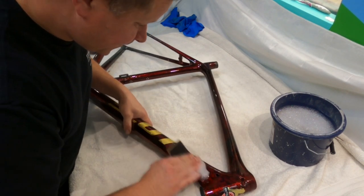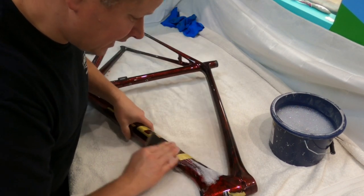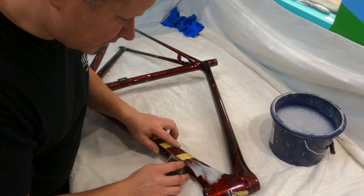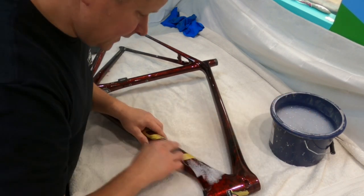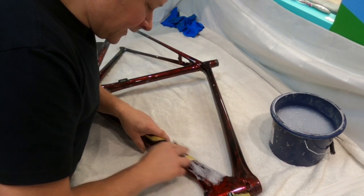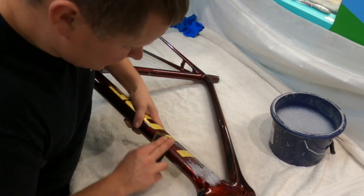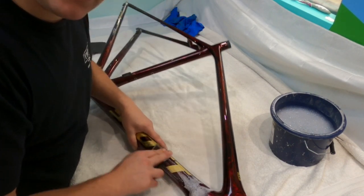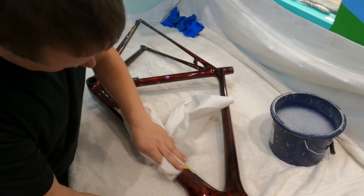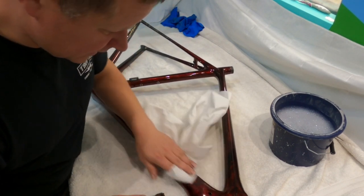We're going all over the frame and the aim of this stage is to get rid of as much of this sacrificial clear coat as we possibly can before we sand through and touch the gold. If we touch the gold we'll mark it and that's really bad. So I'm going to sand this, press pause on the camera, and hit record every now and then so you can see the progress. We're basically aiming for a nice smooth finish all over the frame, as smooth as we can get it without damaging the gold.